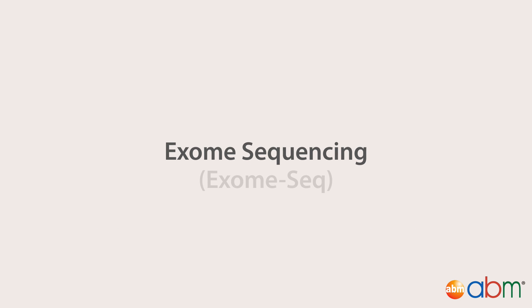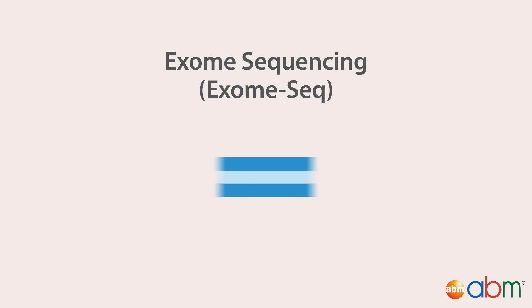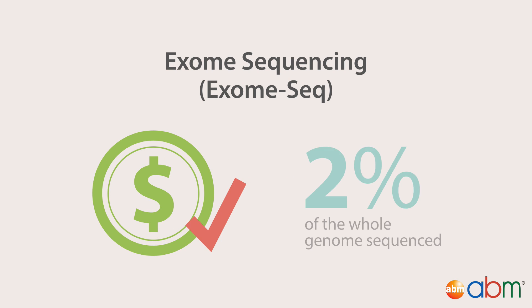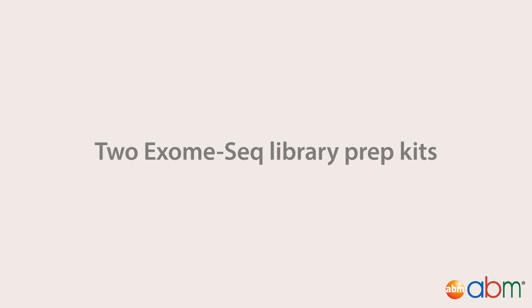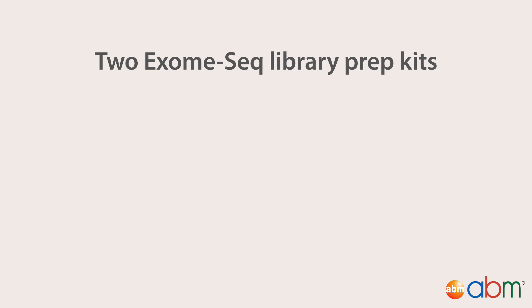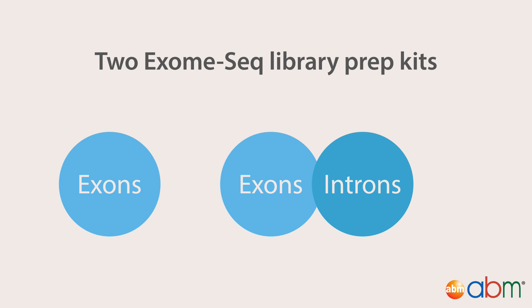Exome sequencing, or exome-seq, is the sequencing of the coding portion of the genome. Currently, this is a more affordable alternative to whole genome sequencing, since exome-seq only requires about 2% of the whole genome to be sequenced. Exome-seq can be performed in two ways: first, sequencing of only the exons; or second, sequencing of all the exons, introns — which are non-protein coding regions — and regulatory regions such as the 5' and 3' untranslated regions, and microRNA sequences.